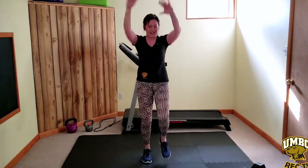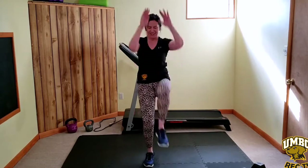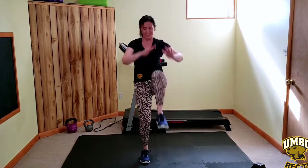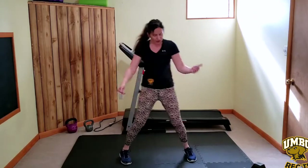Right knee, left knee — keep alternating. You can fight through it. Thirty seconds, keep moving.